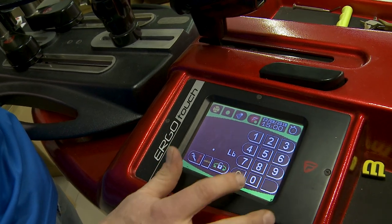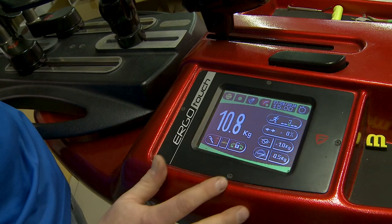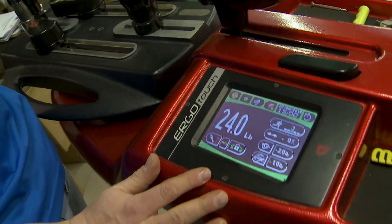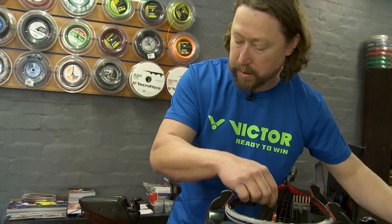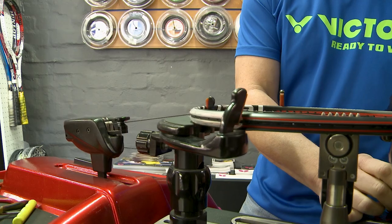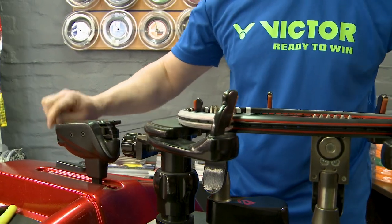Quite important is the actual tension of the racket. The recommended tension for a squash racket is between 18 and 30. Your 18 is very soft — you get a lot of power — and your 30 is very tight, you get more control. I always recommend the average of between 24 and 26. We can always work our way down or up depending on the customer's requirements, whether they seek more power or more control.